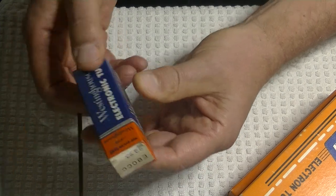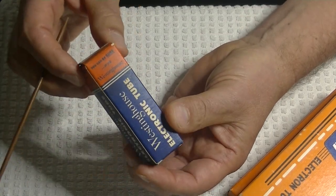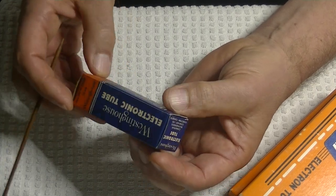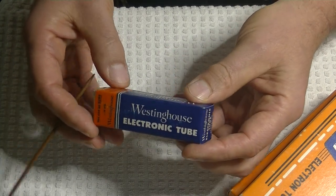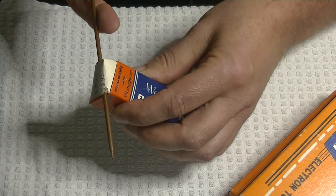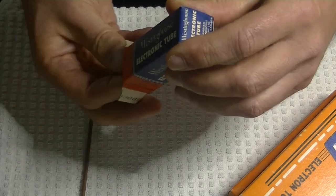It's basically a higher-spec 12AU7 — in some cases you can make a direct substitution. We've got Westinghouse here in really nice vintage boxes. If you want a rough idea of how old your tube is, look at the box design. In this case it's for domestic use, but let's take a peek inside.